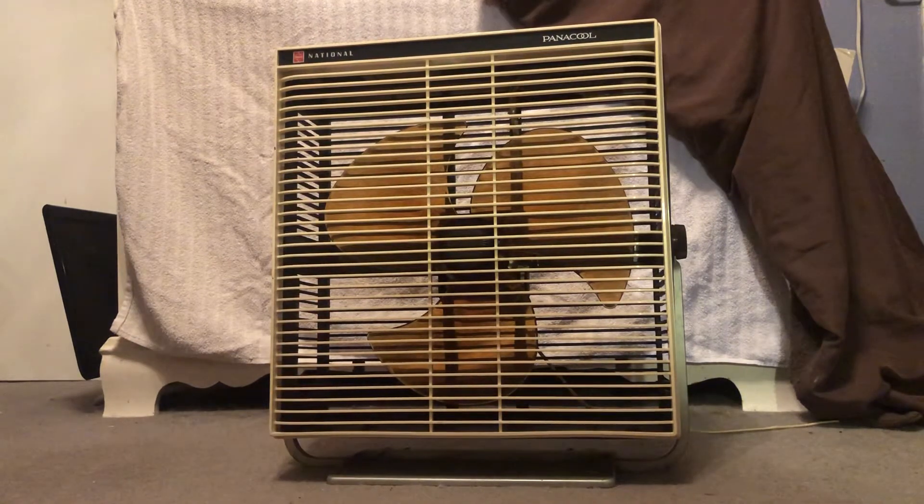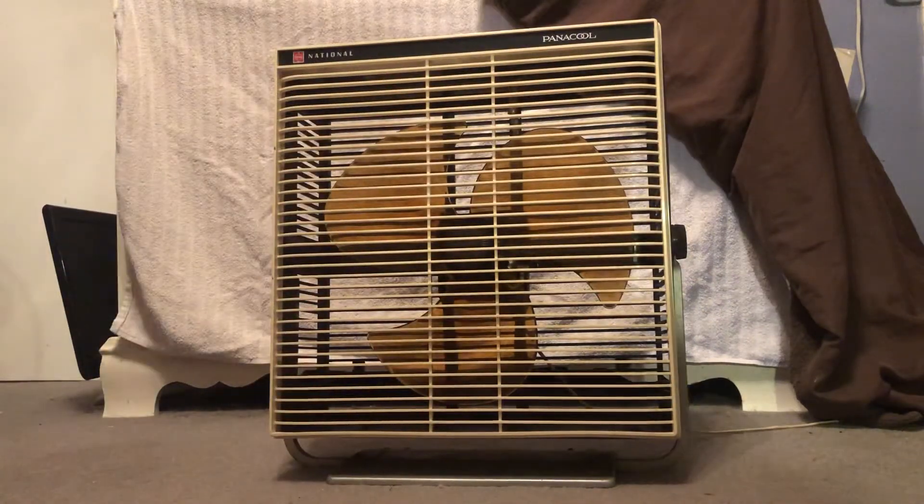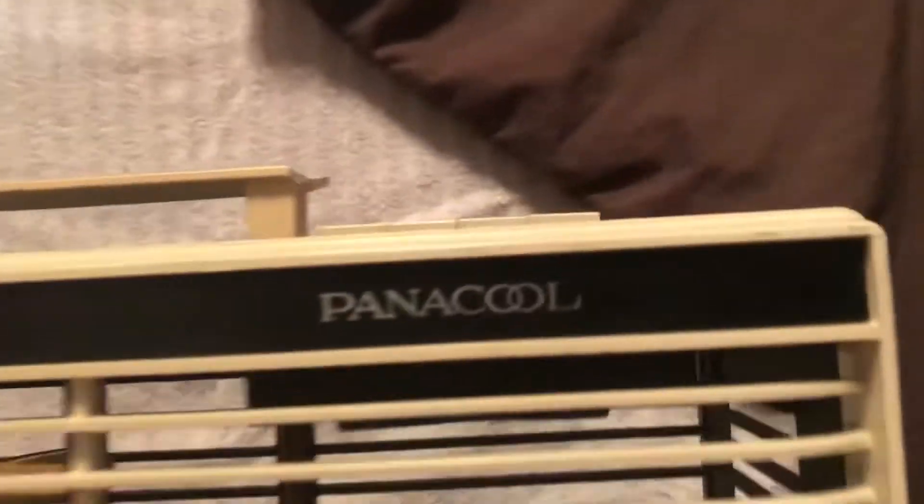I had to get this because honestly I've never seen anything like it — it's very interesting. The only other example I've seen online or in archives is the same model but with a fan shroud around the blade. This one doesn't have that shroud, same color and everything otherwise.